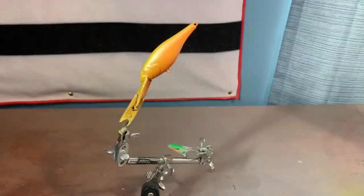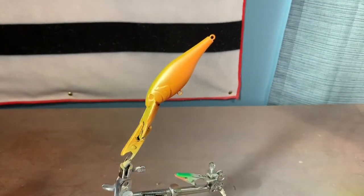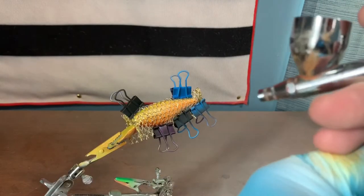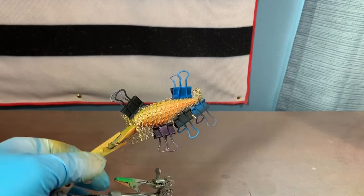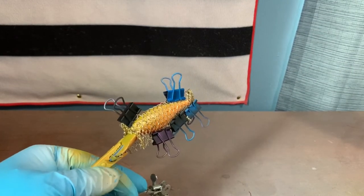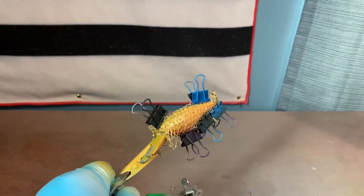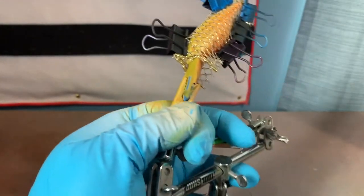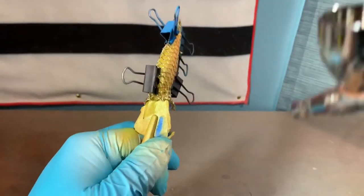Next we're going to wrap the mesh ribbon around the bait — it has a nice scale look to it — and then go over that with our detail sepia. I have the ribbon on the bait and detail sepia loaded up in the airbrush. I'm only going to make a couple passes on it since it darkens up pretty quickly, and I'm mainly keeping it on the shoulders and letting the overspray work down onto the side of the bait.